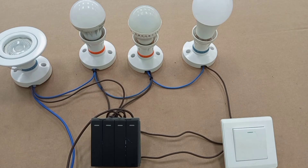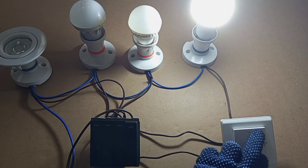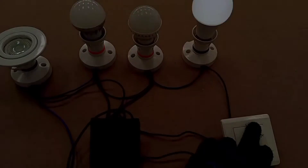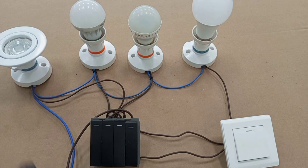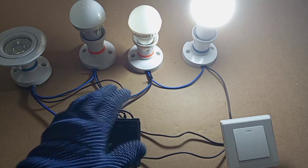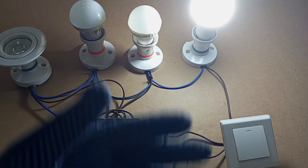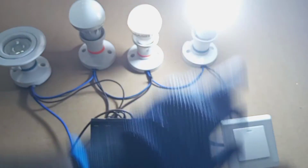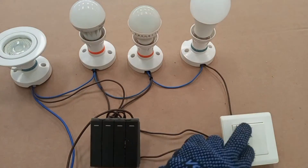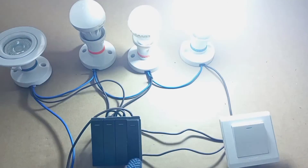That is done. In this case I am using this particular gang together with this other switch that is positioned at a different location to control this particular lamp. For example, if this switch is at the hall, I can switch it on when I come to the hall. And if this gang switch is placed at the entrance to my room, I can also conveniently operate this lamp from that point. So I can use either switch to control this lamp.